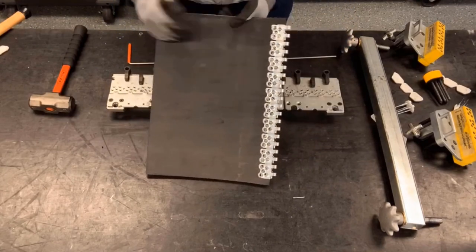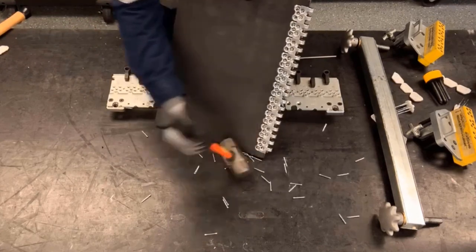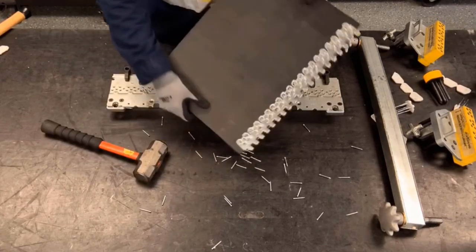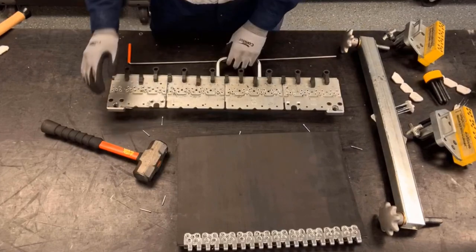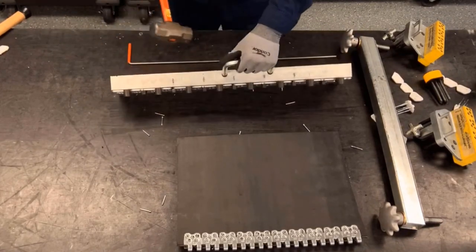And then we're going to flip it over and remove the excess nails. And then we're going to remove the excess nails from the MSRT base, so it's all set up for the next person to use.